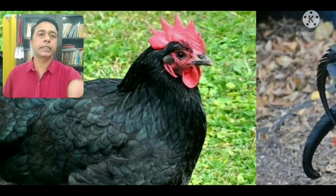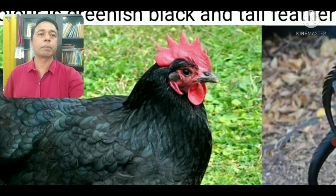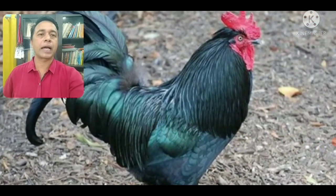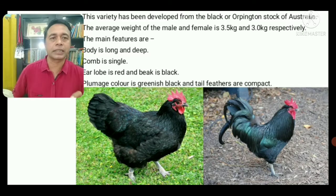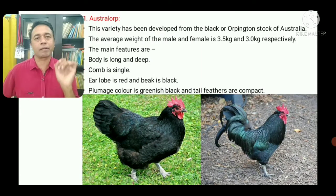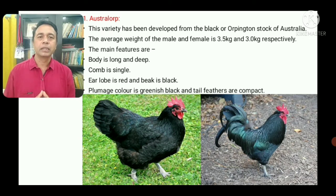In the Astralorp, you can see the red ear lobes and the beak is black in color. The plumage color is greenish black. The tail feathers are compact. To summarize: body is long and deep, comb is single, ear lobes are red, beak is black, plumage color is greenish black, and tail feathers are compact.